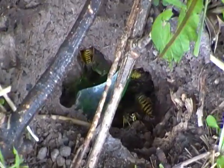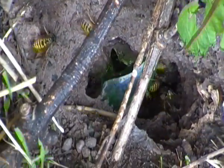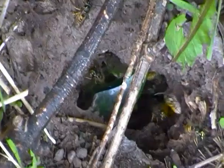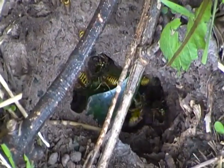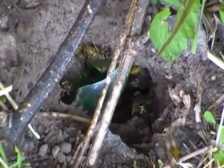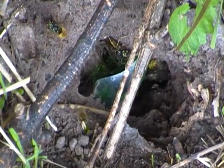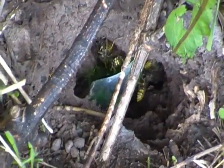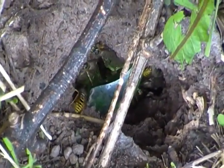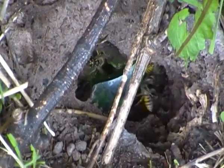Now the common wasp is one of the most recognisable insects here in the UK. You can tell by their yellow and black bands, which are mostly on the abdomen. And they're quite a large flying insect as well, measuring up to 2cm, though it's usually the queens that reach that size.